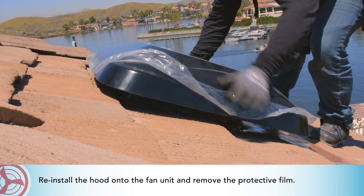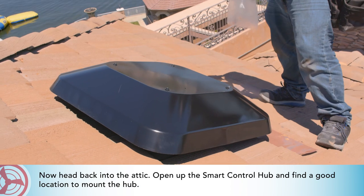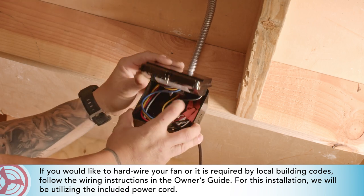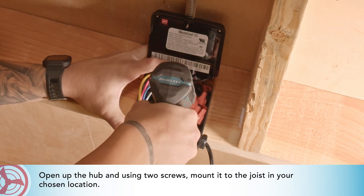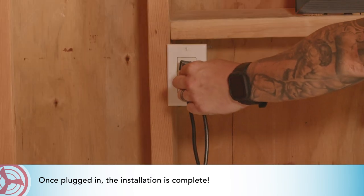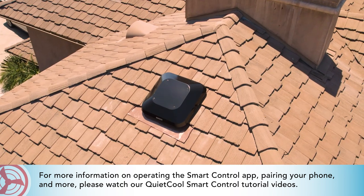Reinstall the hood onto the fan unit and remove the protective film. Now head back into the attic, open up the smart control hub, and find a good location to mount the hub. If you would like to hardwire your fan or it is required by local building codes, follow the wiring instructions in the owner's guide. For this installation we will be utilizing the included power cord. Open up the hub and using two screws, mount it to the joist in your chosen location. Once plugged in, the installation is complete. For more information on operating the smart control app, pairing your phone, and more, please watch our QuietCool smart control tutorial videos.